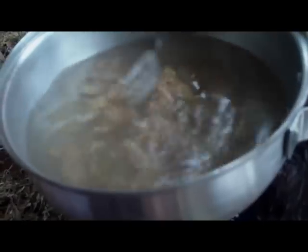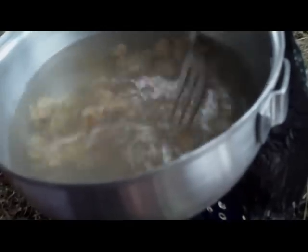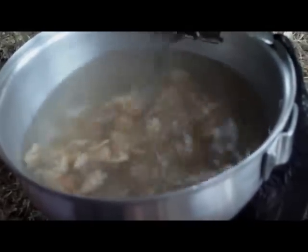Ho aggiunto la carne. Questo è petto di pollo in scatola in gelatina, quindi farà anche un po' di brodo. Adesso aspetto che la gelatina si scioglie e la carne si disfa un pochino. Appena riprende il bollore poi ci aggiungo i noodle.